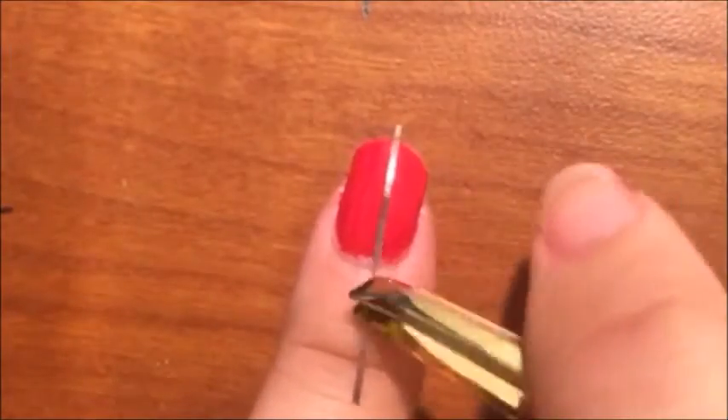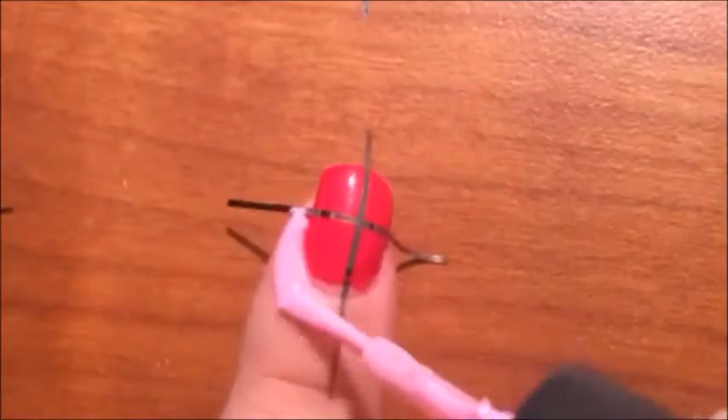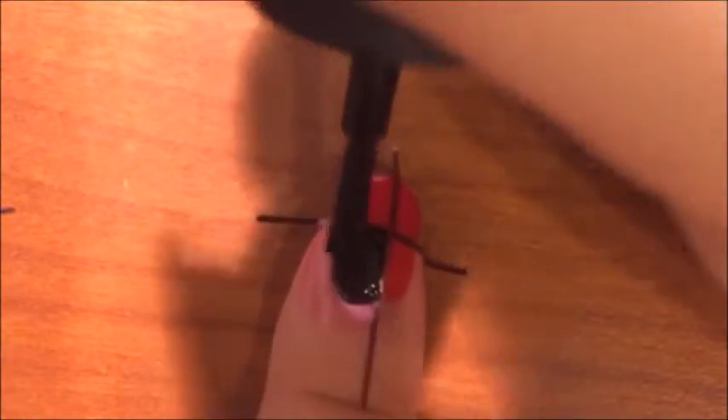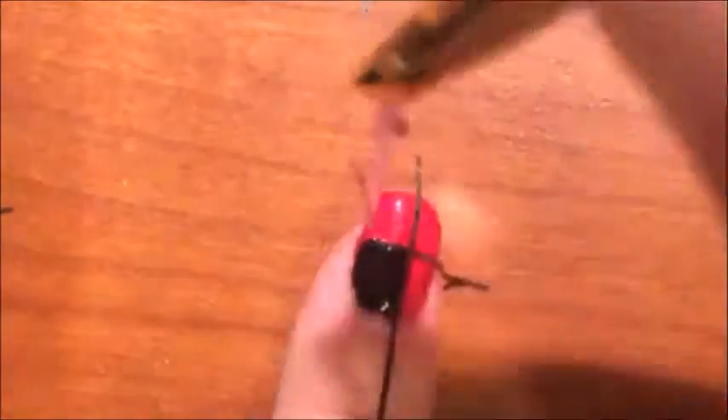On the pointer finger, you are going to want to paint it red again. For this nail, we are creating two black squares across from each other. Because you want the black to be in the middle, you are going to be putting the tape a little bit off center and do the same on the other side so that the corners of the black squares are touching. Then finish off with a top coat.